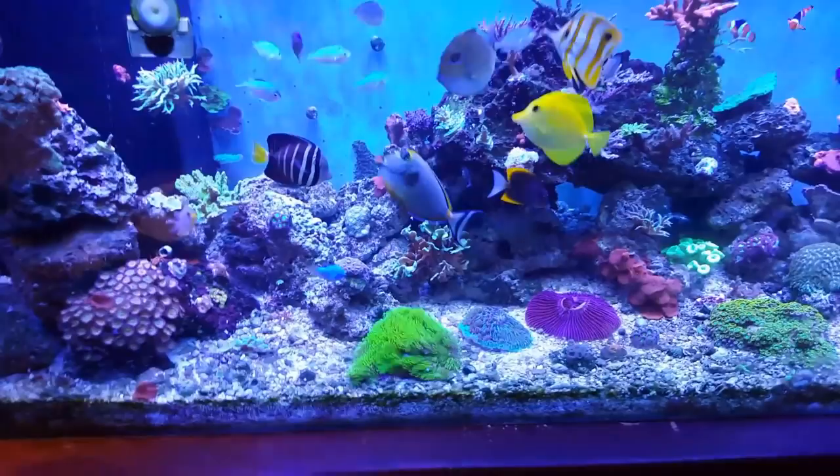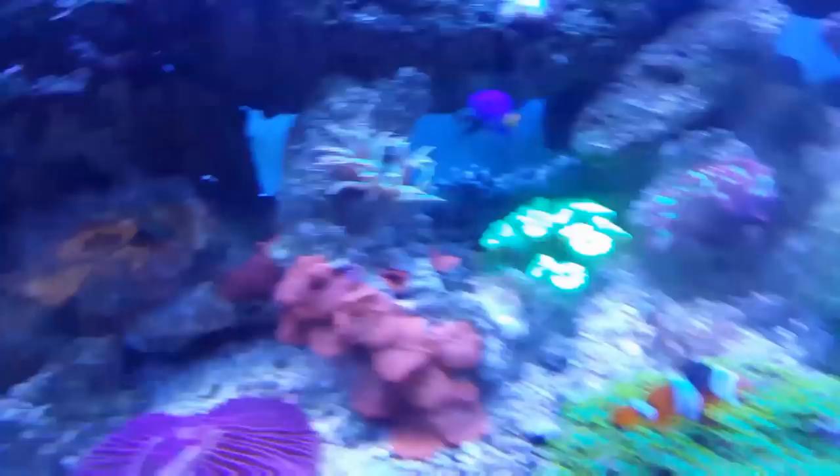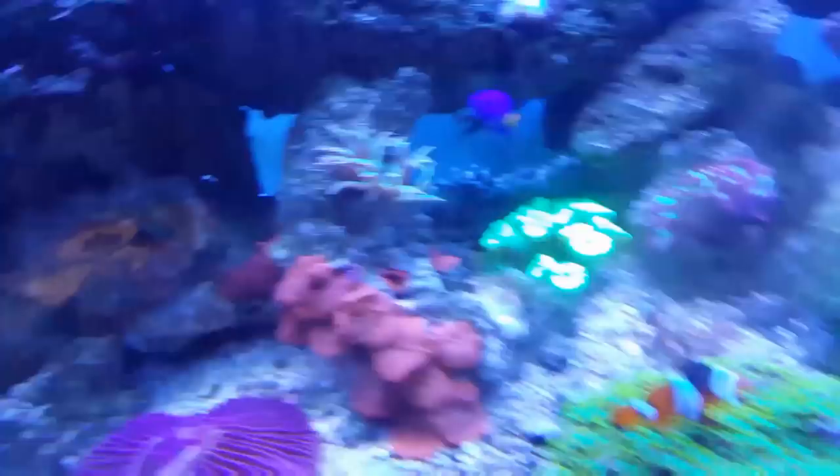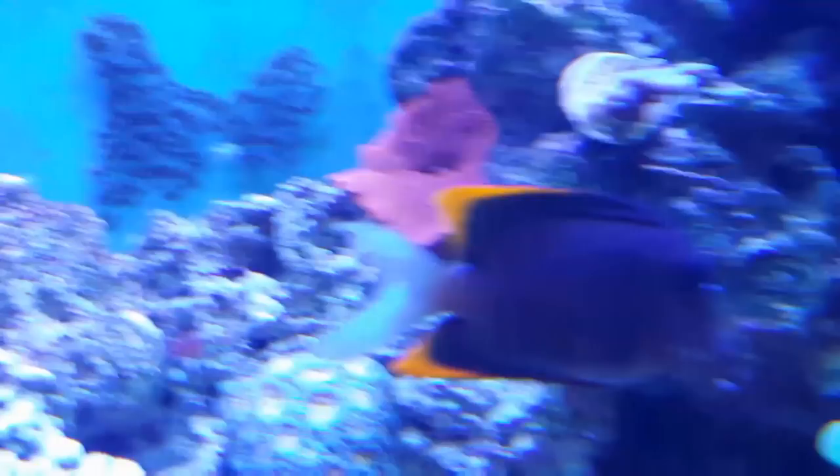I stuck the needle into the mushroom's mouth the best I could, injected just a little bit, and it shriveled up. There's another one right there that I hit — still looking pretty shriveled up today — and another one at the base. Those ones were really big.